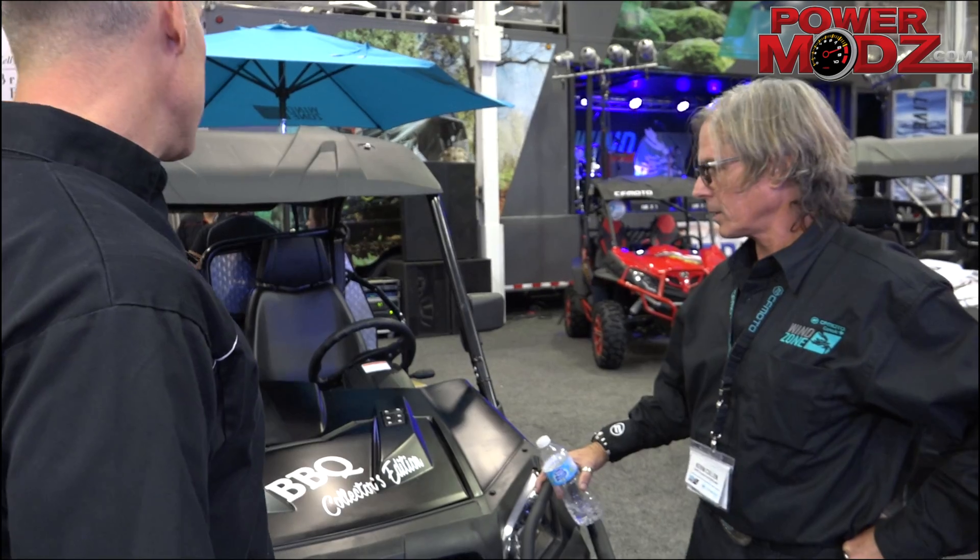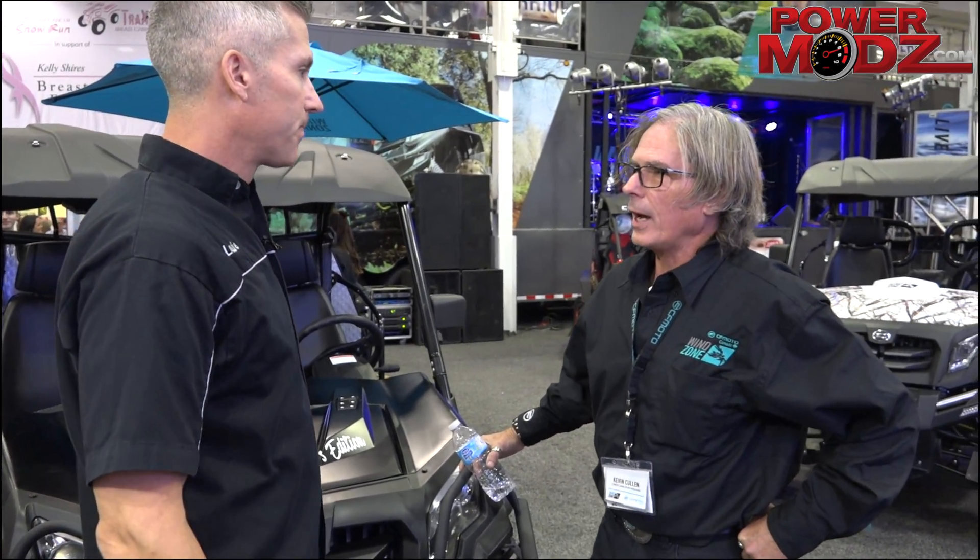Now, the BBQ Collector's Edition — CFMoto. Yes, this is what sort of drew me into this area. I saw this and I had to come and check it out. Kevin Cullen. Yes, I'm the brand ambassador here at CFMoto, and some folks might know me from my television shows I've hosted on the side.